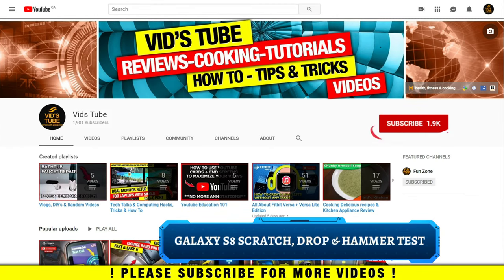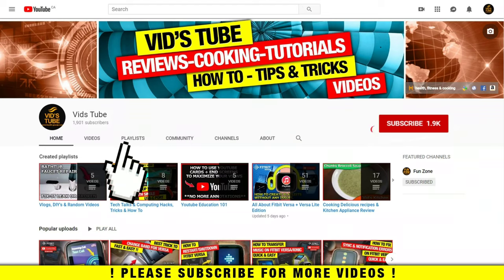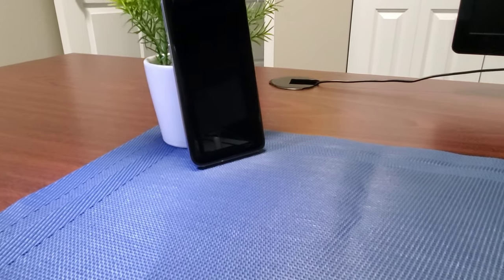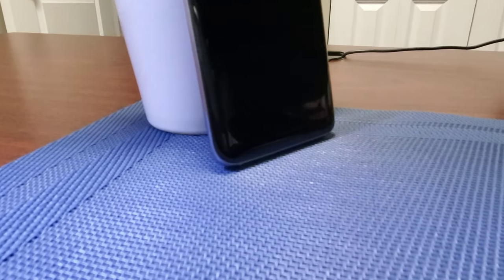Hello everyone, welcome to our channel. Today I'll put the Samsung Galaxy S8 screen to a rigorous scratch, drop, and hammer test and we'll see at the end if it survives or not. If you are someone new to our channel, please consider subscribing as we do regular reviews for various smartphones and smartwatches, design tutorials, and much more. Here I have the Samsung Galaxy S8, which has Corning Gorilla Glass 5 on front and back.